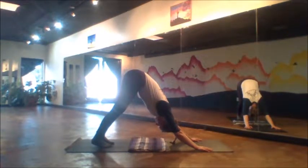If we normally do 5 breaths, perhaps let's try 10 breaths, if that's not too much for the body.